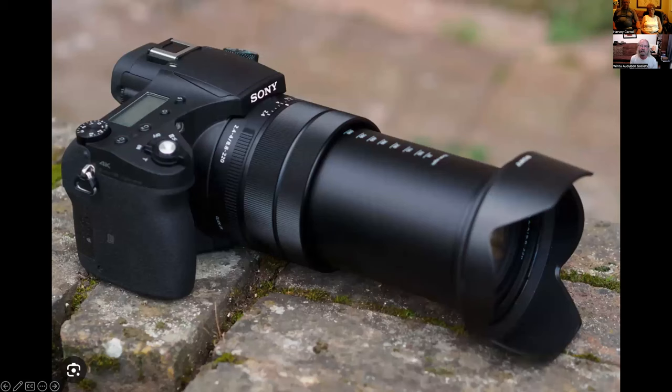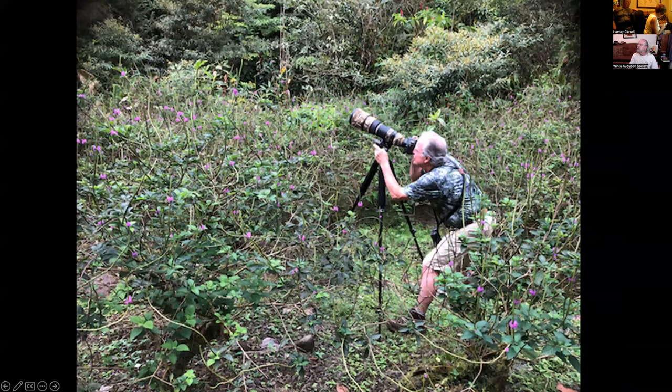Now I have the Sony RX10 IV. That big camera was over 16 pounds with the camera, tripod, and everything. The Sony RX10 IV is a 24-to-600 millimeter zoom, costs $1,700, and weighs less than two and a half pounds. This is primarily the camera I use for almost everything now, except when I'm in a stationary place and can use a tripod. This is what it looks like wielding that camera — this was when I was in Costa Rica shooting hummingbirds.